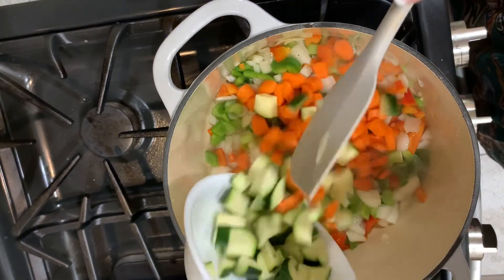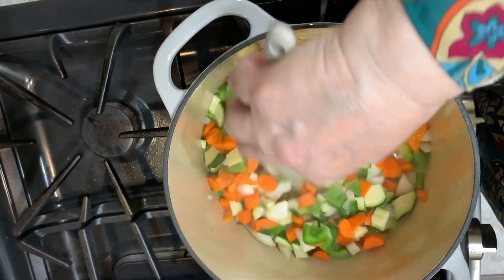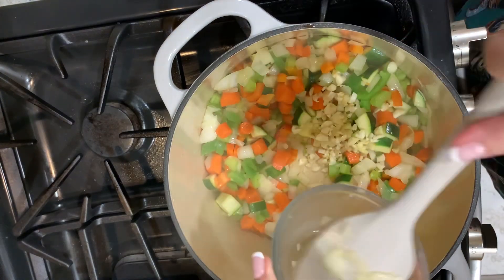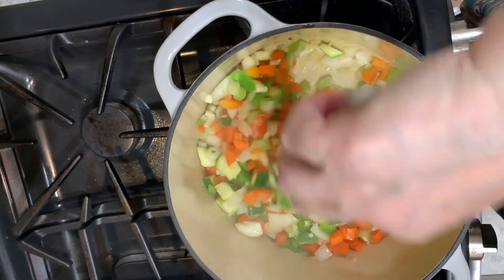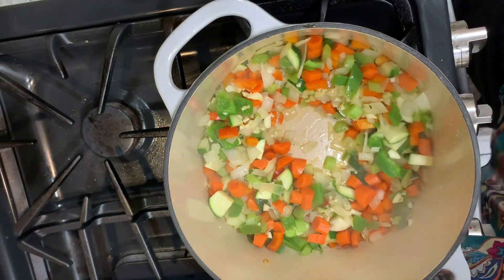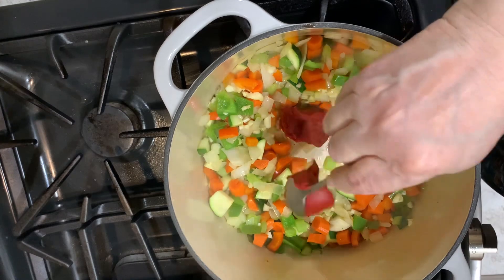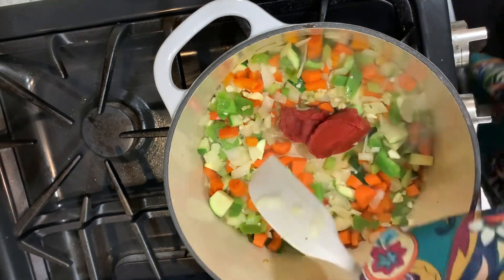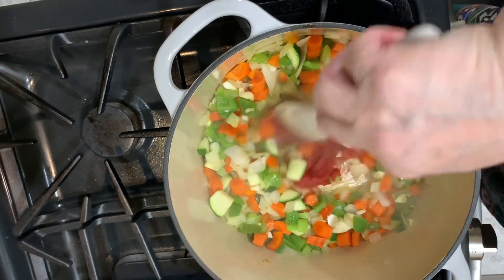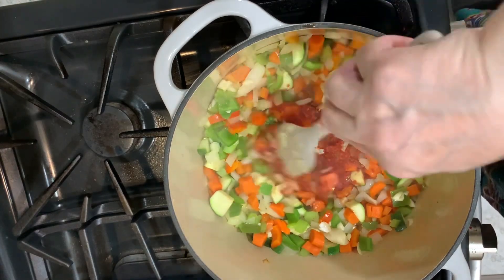Now I'm going to add my carrots and zucchini. The onions are getting translucent, so I'm going to add my garlic. And in the center of my pan I'm going to put a couple of tablespoons of tomato paste. Cook it a little bit to get that canned flavor out of there.